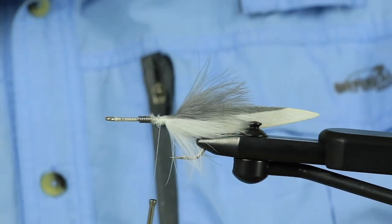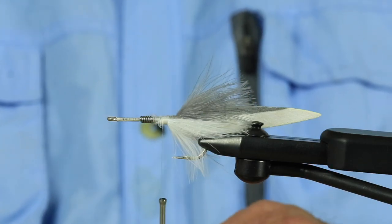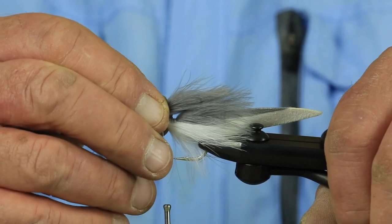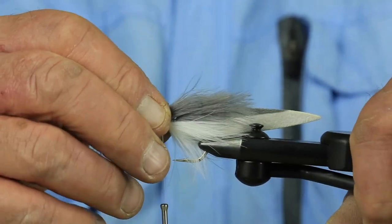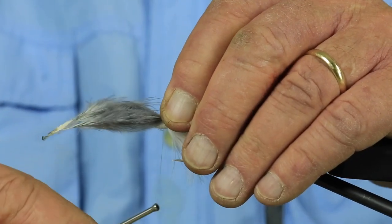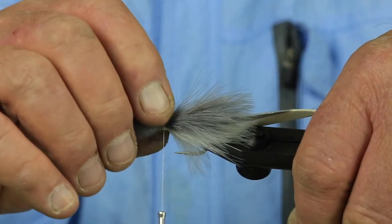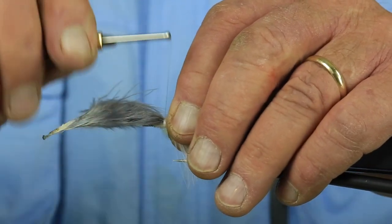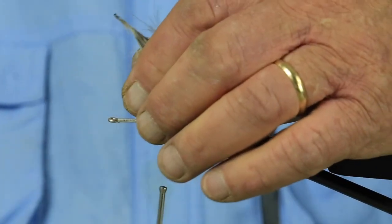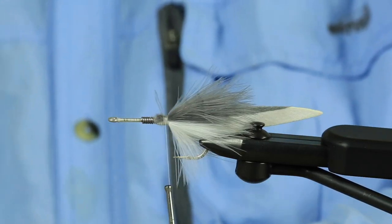Another clump of gray. These tips should come up a little bit short of the original — not back as far as the first, just a little bit short of the first clump you put on there. Before I tack it down, I'll make sure I've got it on there just right. Then six or seven wraps — if you go to eight it's not going to hurt anything. But you need to tack that down good.